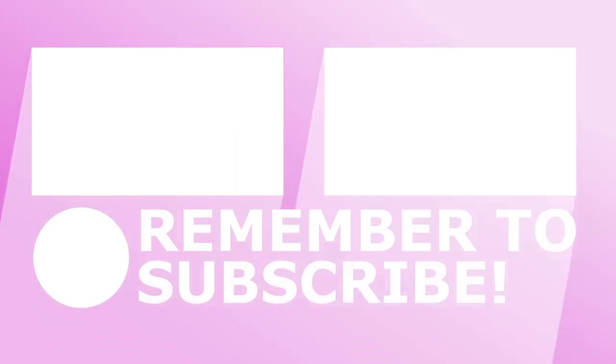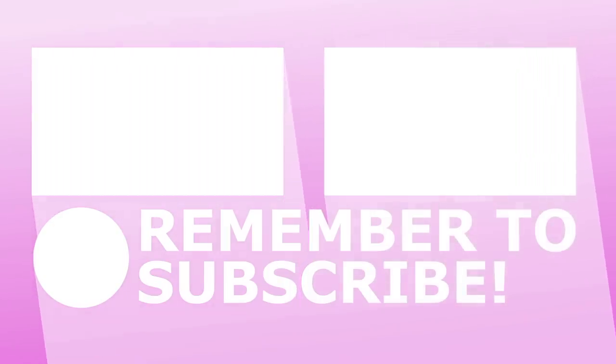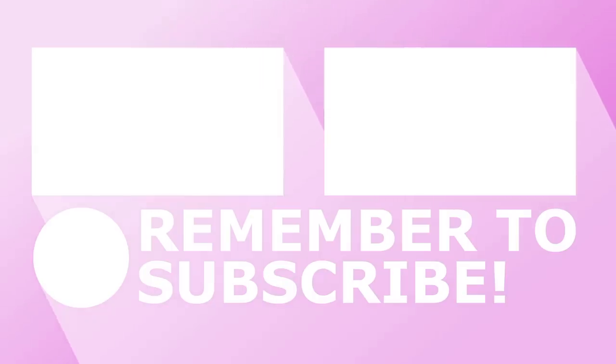I hope you guys enjoyed this video. Next time I organize another part of my house I'll probably film it. Thank you so much for watching — I'll see you guys next time. Take care, bye!